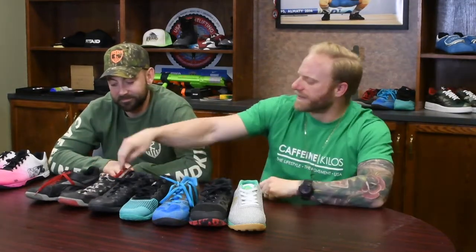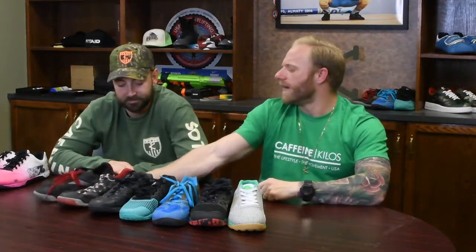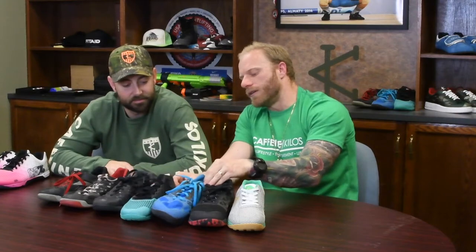My twos had 'CrossFit Excel' — my gym — stitched on them. I got some for my wife that had her nickname 'Man Bar' custom embroidered on them. It's a cool little thing — you can get them custom made with different colorways right on the side.